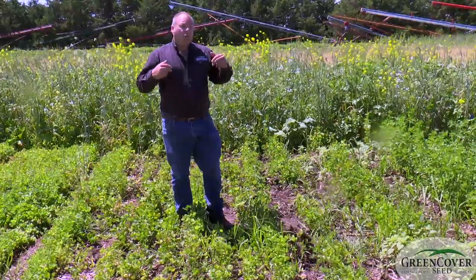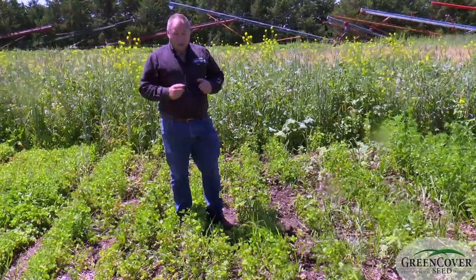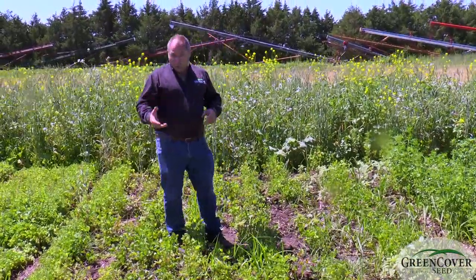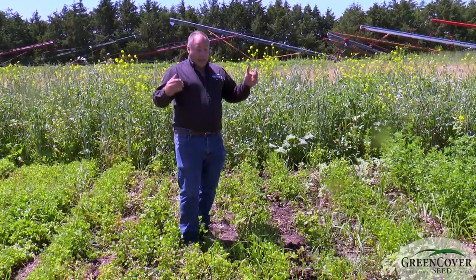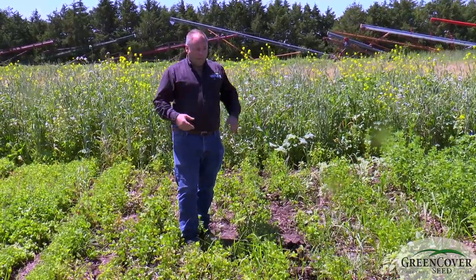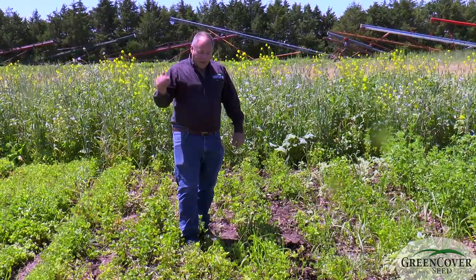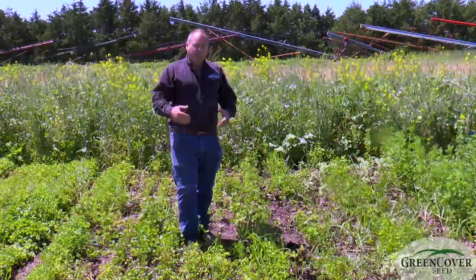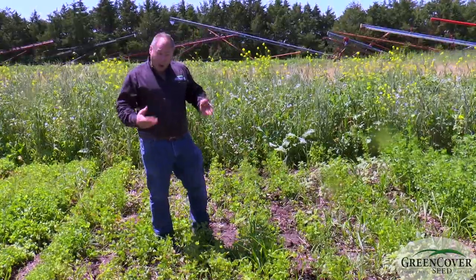Where we typically use red clover, and a lot of red clover, is as a companion legume to cool season grass pastures. In that situation, it's one of the very best of the forage legumes. It's very easy to establish — one of the easiest forage legumes there is to establish by broadcasting.